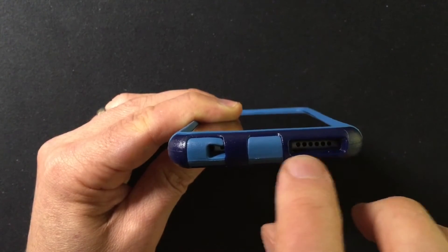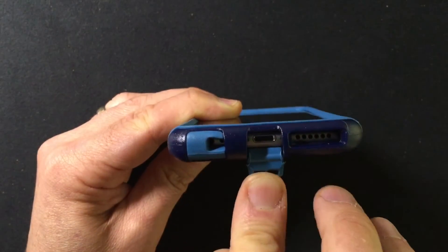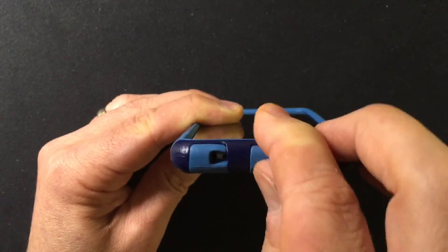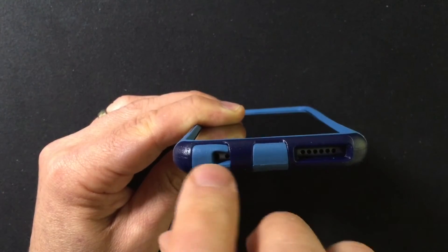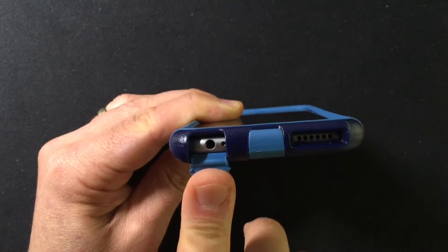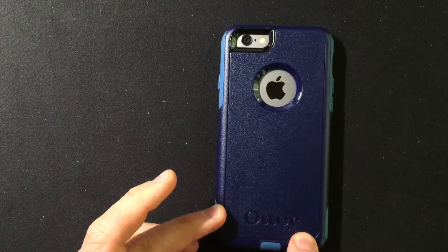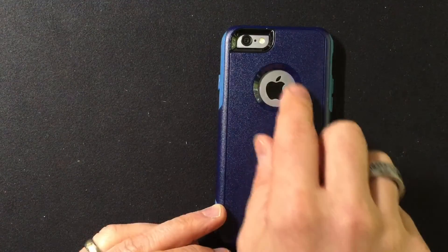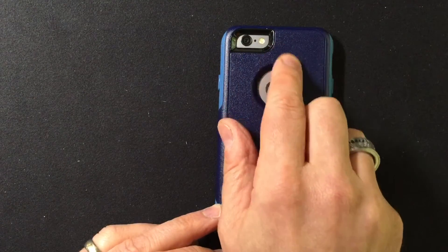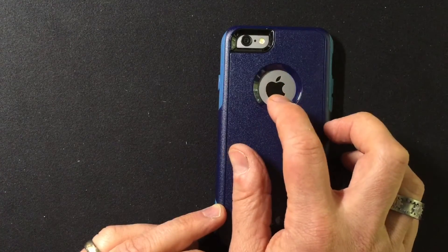Here on the bottom, the speaker is open and accessible at all times. The lightning connector is actually protected by a dust cover. There's an opening for the microphone, but the 3.5mm headphone jack is covered. If you want to expose that, you just flip back this flap as well. Going around to the back, you have the OtterBox name on the bottom, an opening for the camera, microphone, and flash, and a vanity cutout for the Apple logo.